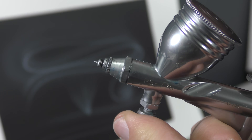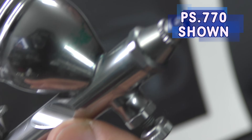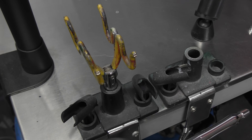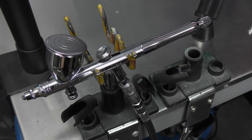One thing you've obviously got to remember is that when you are working with the air cap off there's nothing protecting the needle — that's what that nozzle does, or needle cap as they're also known — so that if you drop it, it protects the needle and the nozzle. So for obvious reasons when you are using your airbrush without that needle cap, make sure that you sit it back in your holder.